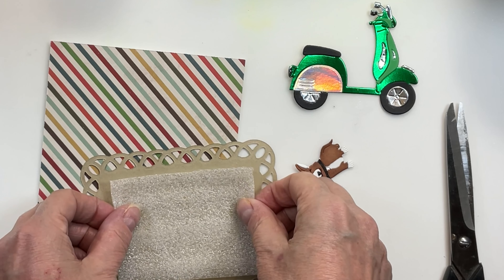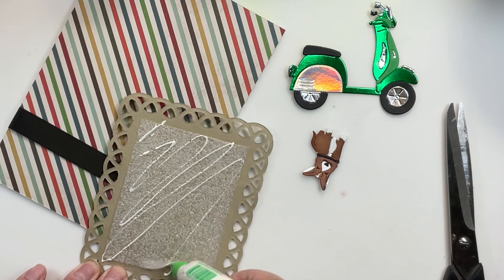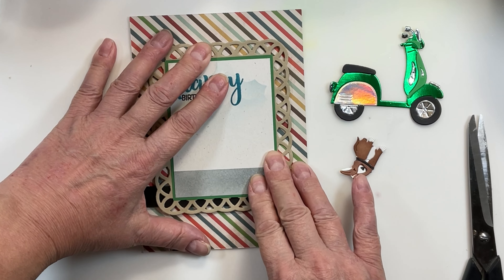I have a nice green moped and also the corgi from the Garden Stand Animals die set. I'm adding a little bit of packing foam to give it some lift — this gives about a third less lift than foam tape and is also a fraction of the weight. When you use this on your cards it really keeps the cost of shipping them down.